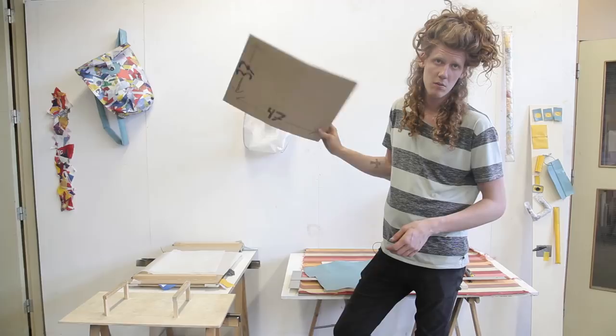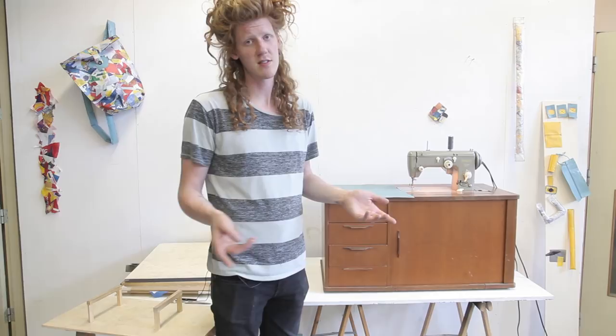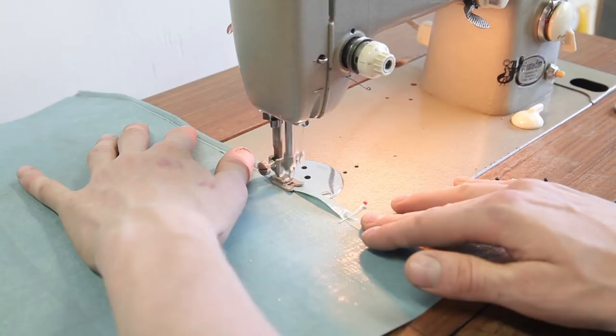Next up is to sew it all together, and we use a super old basic sewing machine. I'm no sewing specialist, so there are probably plenty of ways to do it differently or better, but I'm doing it in an idiot-proof way so anybody should be able to do it. For a smooth finish, pin down three of the edges one centimeter and sew it until it looks like this.